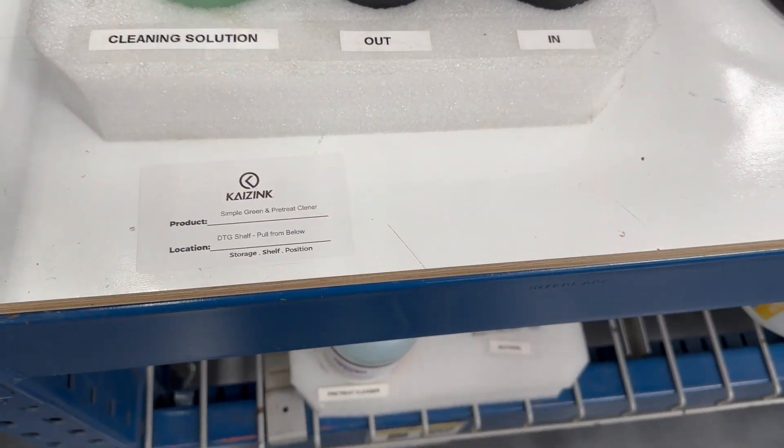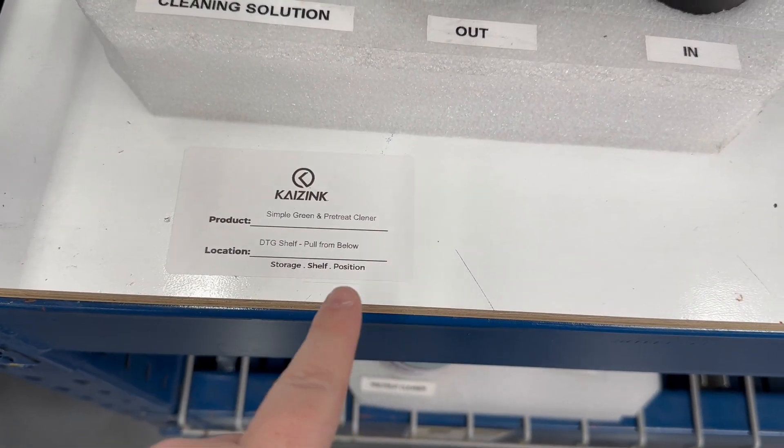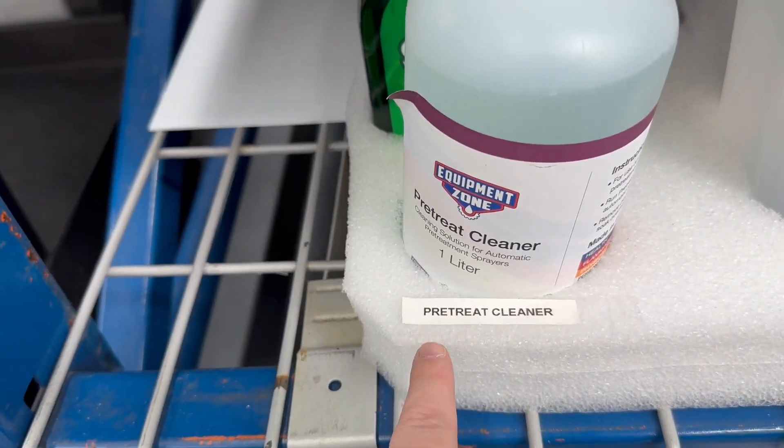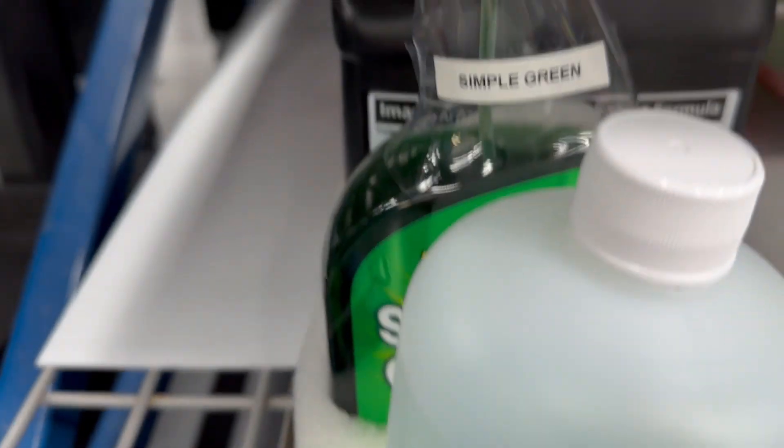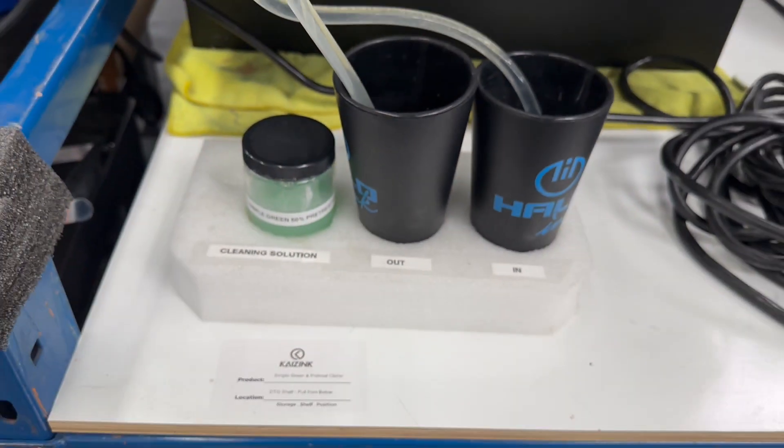I did add a Kaizen breadcrumb here to tell you where to pull that from. DTT shelf, pull from bottom — down here you'll also find your pre-treat cleaner and your Simple Green. So that was my quick improvement. Thank you.